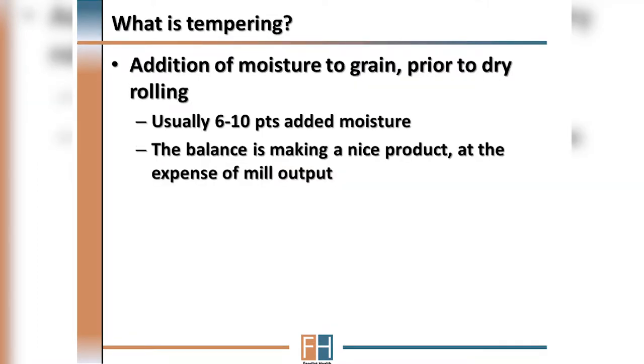What is tempering exactly? Tempering is the addition of water to grain prior to rolling. Generally, the amount of water added to the grain is about six to ten points of moisture.